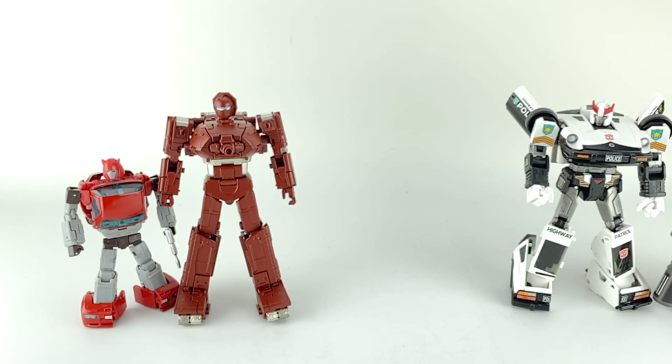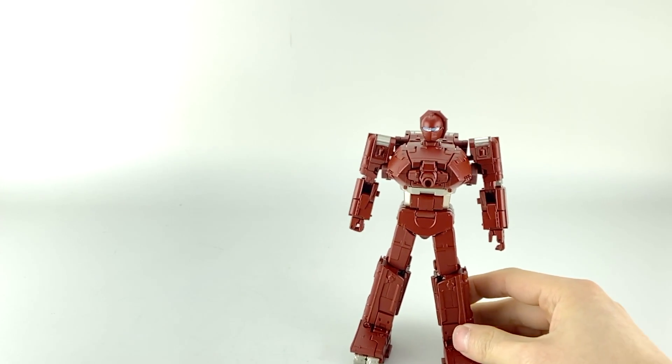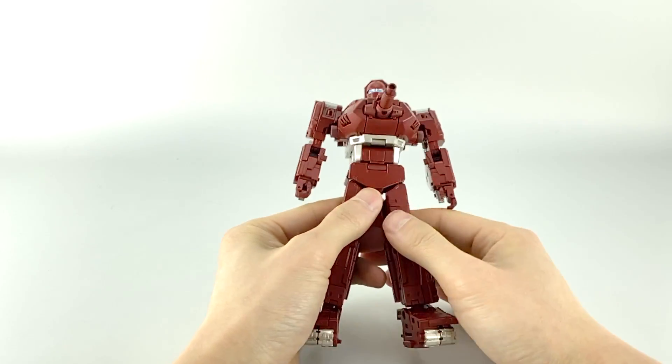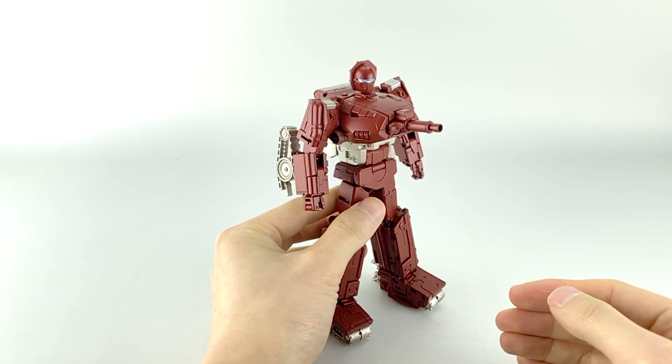His robot mode is really really nice — that's how I'll display him, and I imagine that's how most of you will display yours too. His alt mode is really nice too; the only thing you'll notice is that it's very tiny in terms of size. He gets really compact, so no mass-shifting magic like we saw with their Spoiler, but still a very nice transformation.